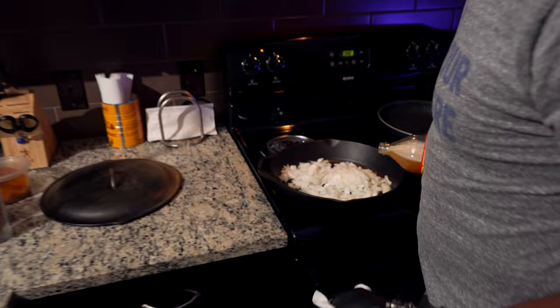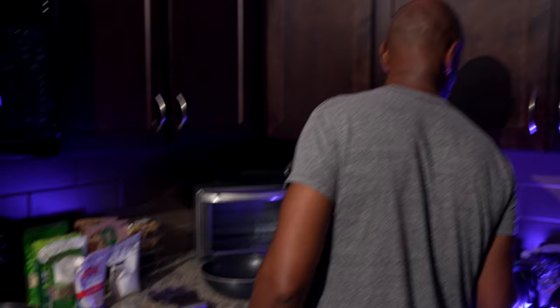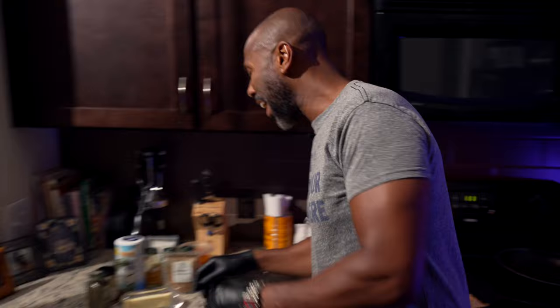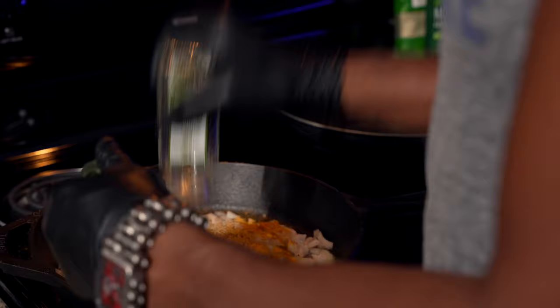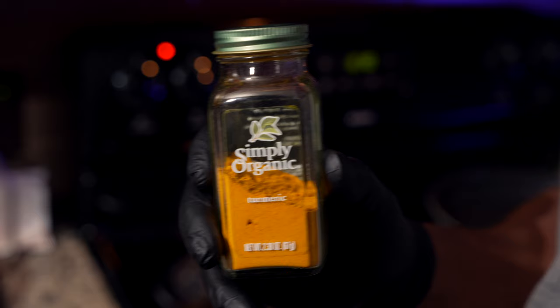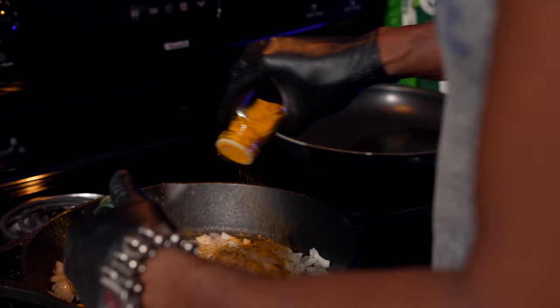I'm adding apple cider vinegar to it. And you know what else I'm doing? I'm putting some agave nectar in it. I'm going to make it sweet. And I'm still going to season it. Got some thyme. Everything needs a little thyme — not just time as in it takes time, but thyme the spice. Got some coriander. Got some turmeric. I'm basically putting the kitchen sink in here, y'all.